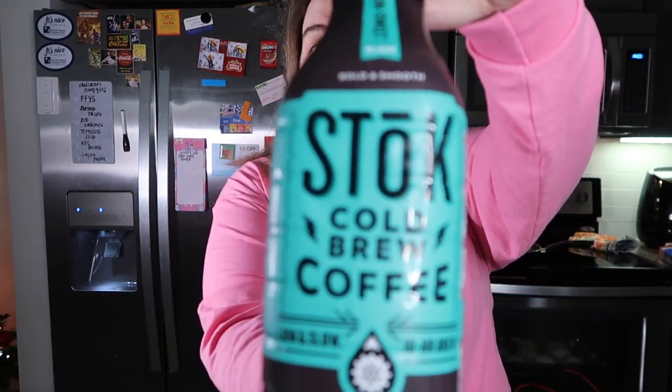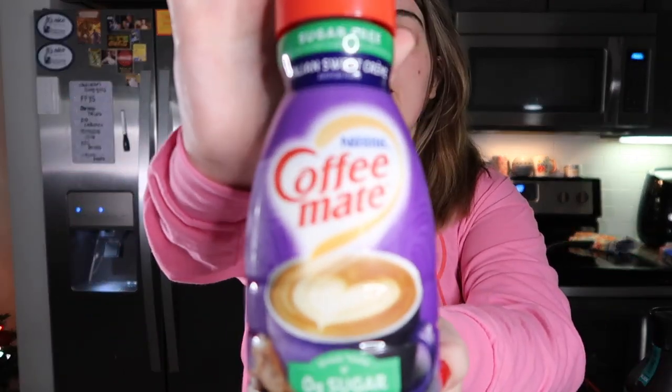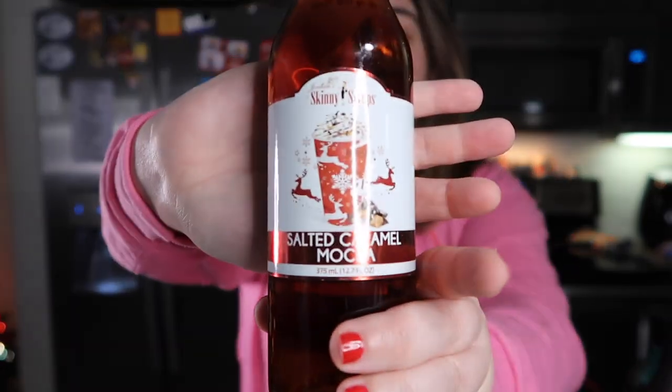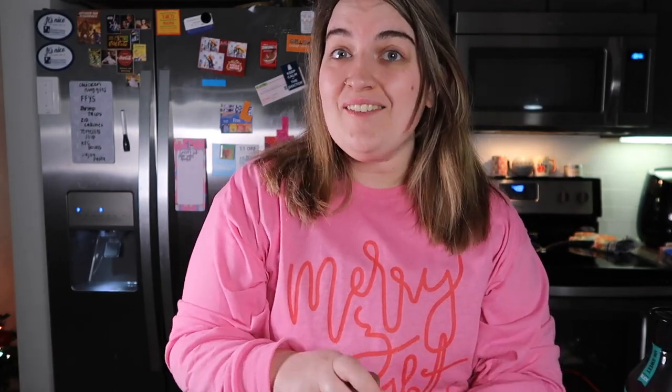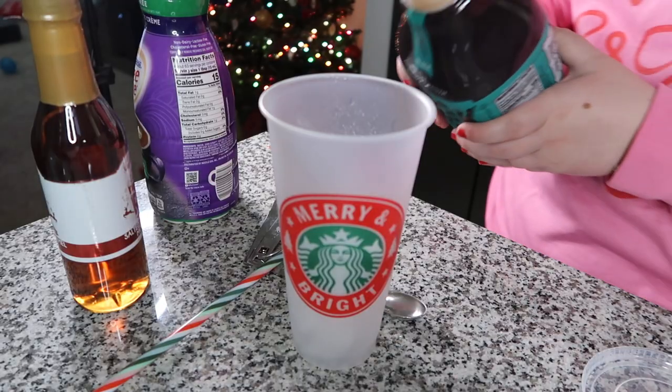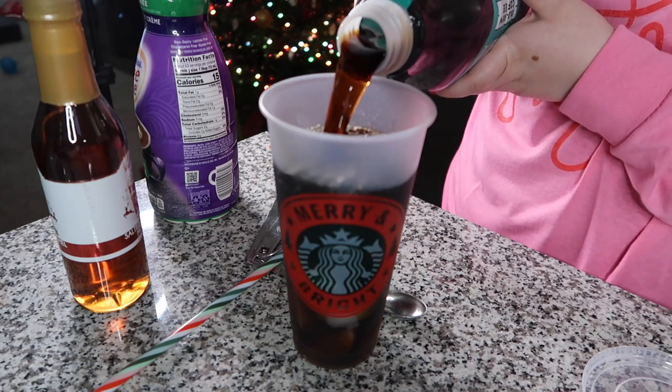I'm going to be using this Stoke cold brew, the sugar-free Italian sweet creamer, and then a new skinny syrup I haven't ever tried — it's the salted caramel mocha. I don't know if you can see that from the light shining, but yeah, let's get started.